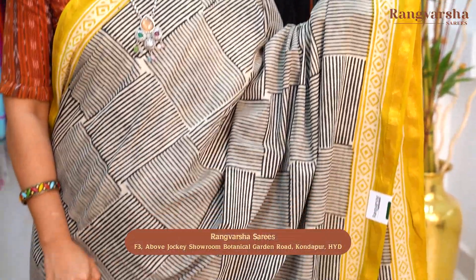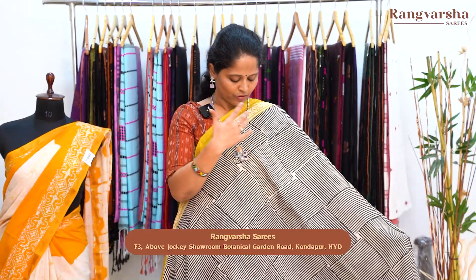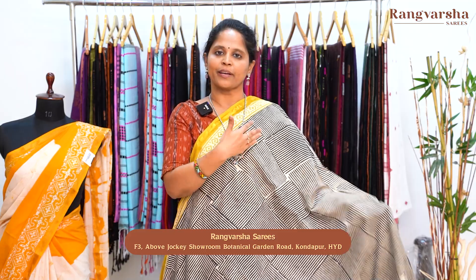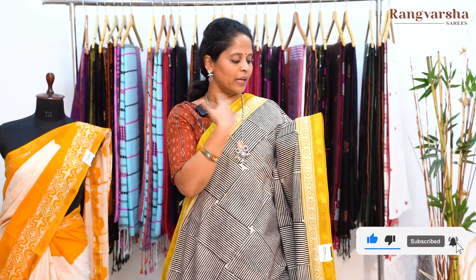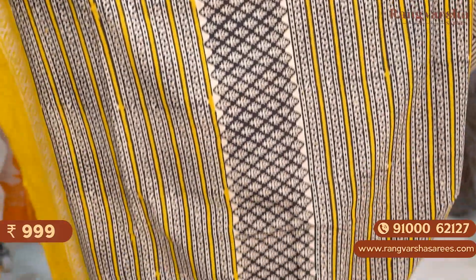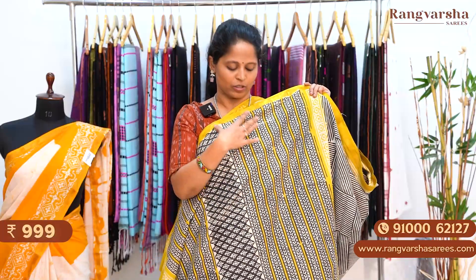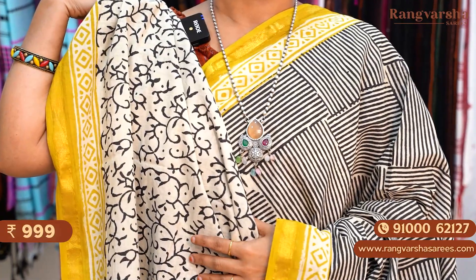The next one is a beige with black color combination mulmul zari cotton saree. It has a complete checks body pattern — horizontal stripes lines and vertical stripes lines alternating. The pattern is very different. We have a contrast olive green color printed border and a gold zari weave border. The pallu is a complete horizontal stripe line pallu. The blouse is a beige with black color printed blouse. The saree is priced at 999 plus shipping.